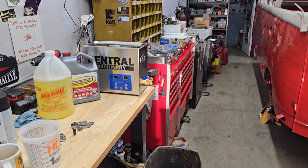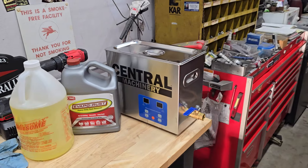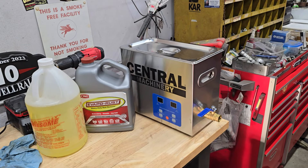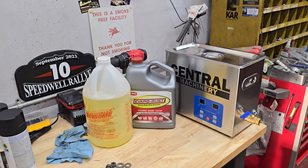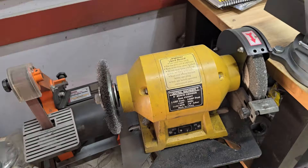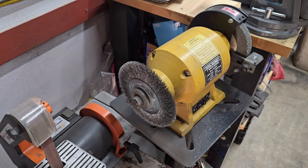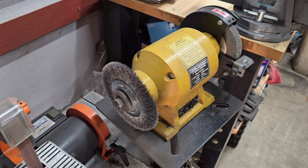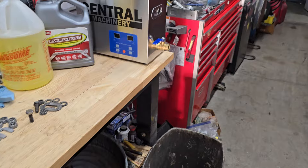Hey guys, here's another episode of Day in the Life of Vintage Classic Specialist. Thanks to viewer JohnA1160 — he made a comment on one of my previous videos about us being really old school using a wire wheel to clean hardware. He asked if we'd ever used an ultrasonic cleaner before, and it kind of planted a seed in my head, so thanks to him for that.